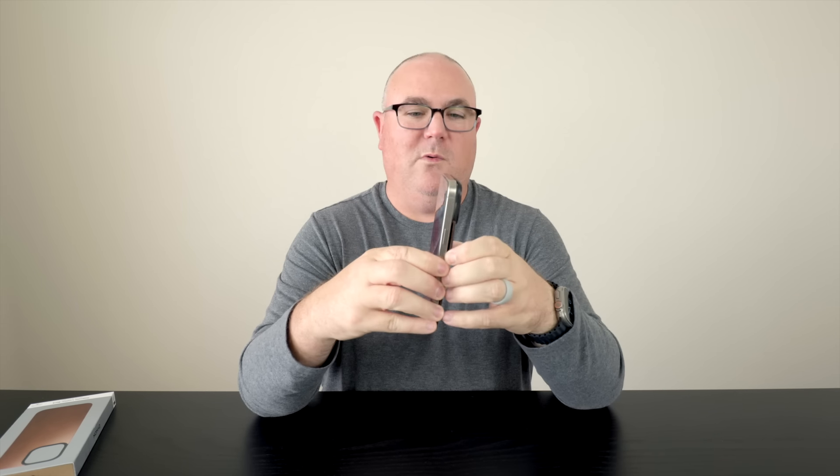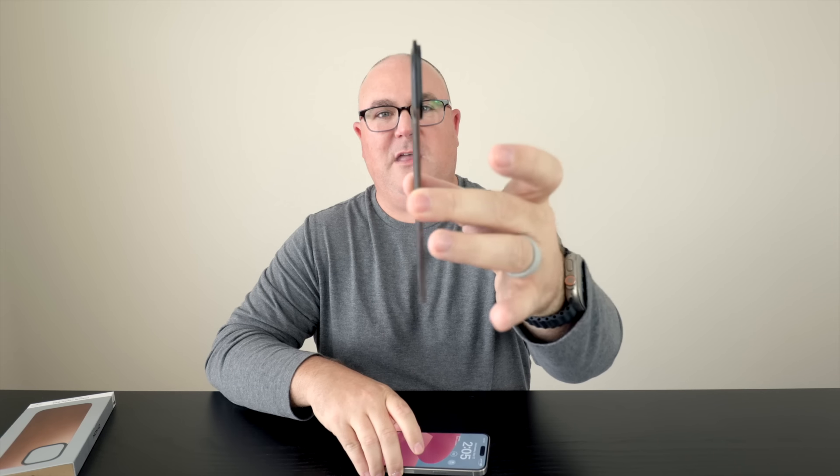With a screen protector on the front, you can set it face-down and you're good to go. Obviously you have to be careful not to drop it because if you hit a corner you're going to get scratches. But it's a pretty cool product — super thin, super lightweight — with that real leather feel and Horween leather smell.